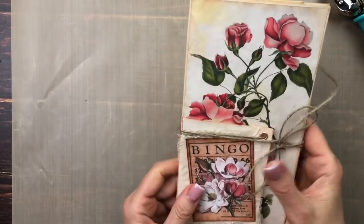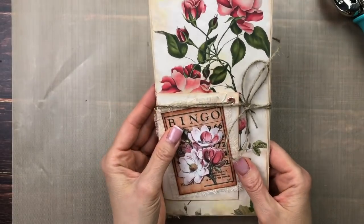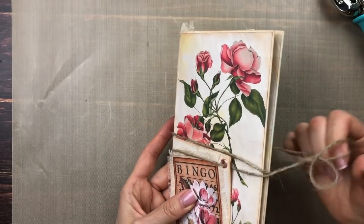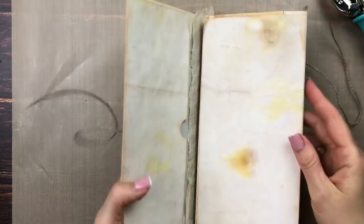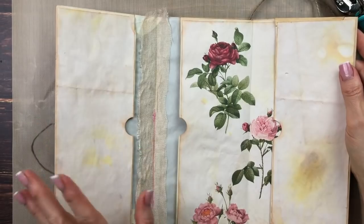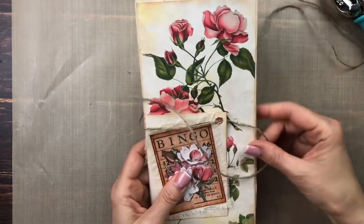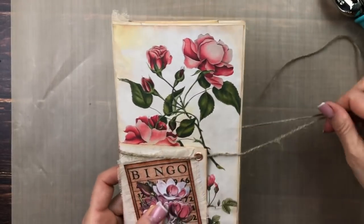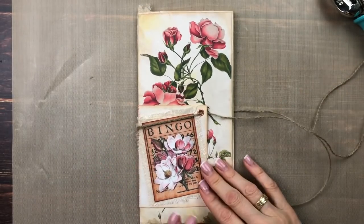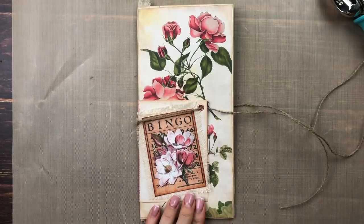That's as far as we got in part one. In part two we're going to be adding embellishments, adding the signature, maybe adding some flip-out elements, and filling our pockets with ephemera — so there's going to be a lot more going on. I think it's a very good start to our little project. Hope to see you back in three days when I'll have part two up. Thank you so much for watching, please subscribe if you haven't, and if you enjoyed it, thank you, bye!